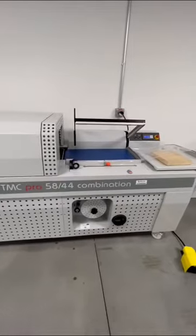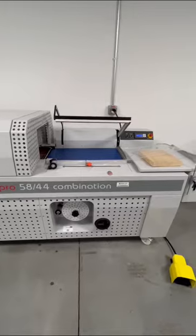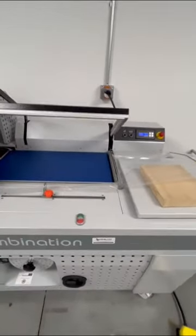This machine is available in a larger version to accommodate wider and taller products. The machine is very easy to operate, and there are three modes of operation that you can choose.